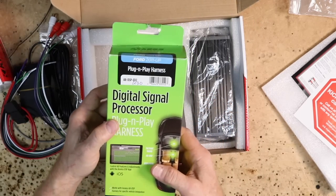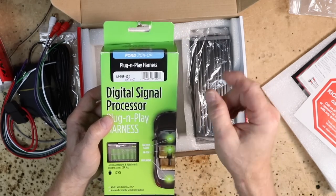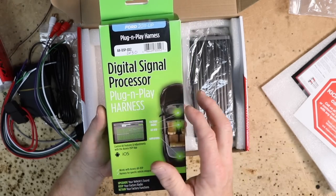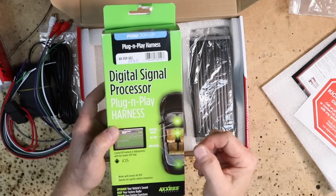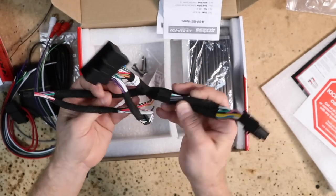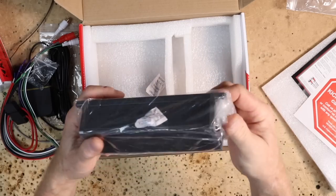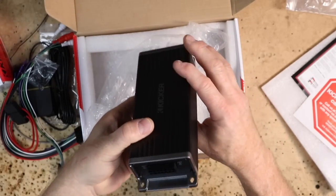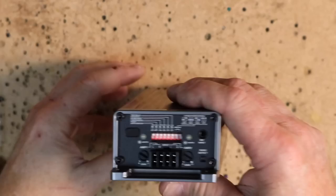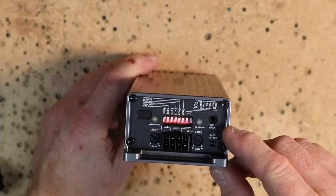To do that, we will be using this harness from Metra. Inside the box there are two harnesses — the big one you don't need, but this smaller one you do; it's what's going to plug into the back of the radio. There's also a bag of screws and the amplifier itself. On the power input side, you have a protect LED as well as a power LED. Flipping the amplifier over, there's a whole bunch more stuff, and in the top corner is where your microphone goes in.